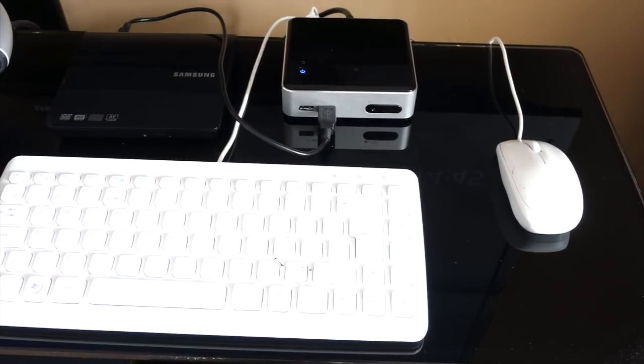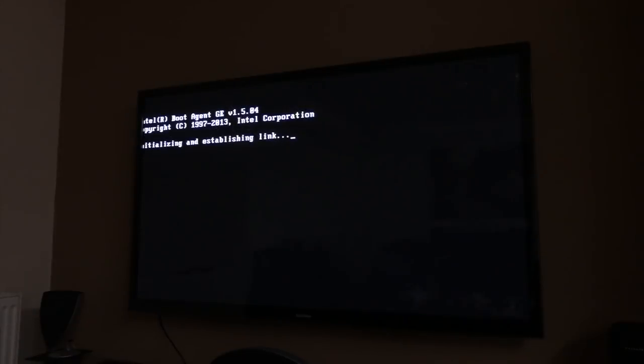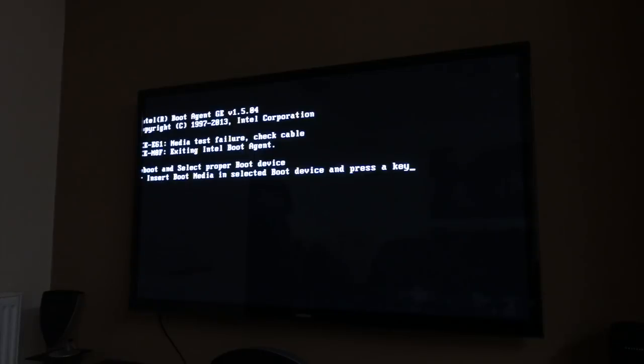Press the on button — see the blue light comes on, as well as the disk drive light. The computer starts up, we get the usual sort of boot menu, and then it fails of course, because it's not got an operating system.